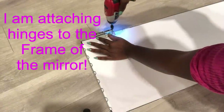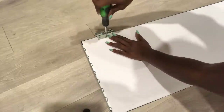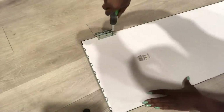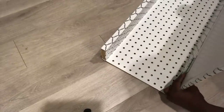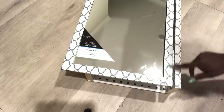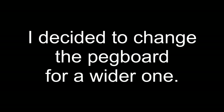Now I'm going to be attaching hinges to the frame of the mirror. When I was done, I attached it using half-inch screws because I didn't want it to come out of the frame. I decided later to use a wider pegboard, and this is going to give me much more space on the inside.